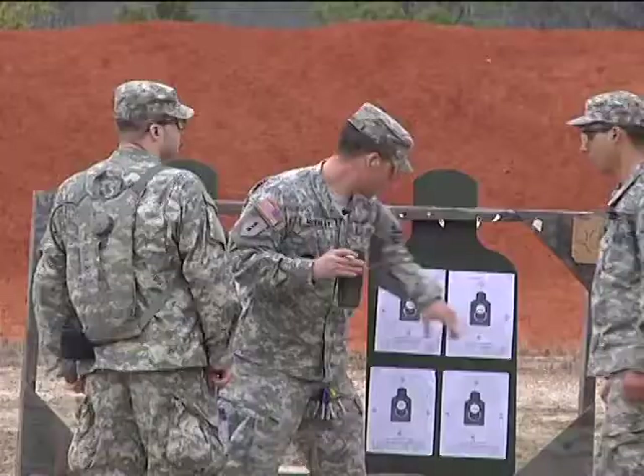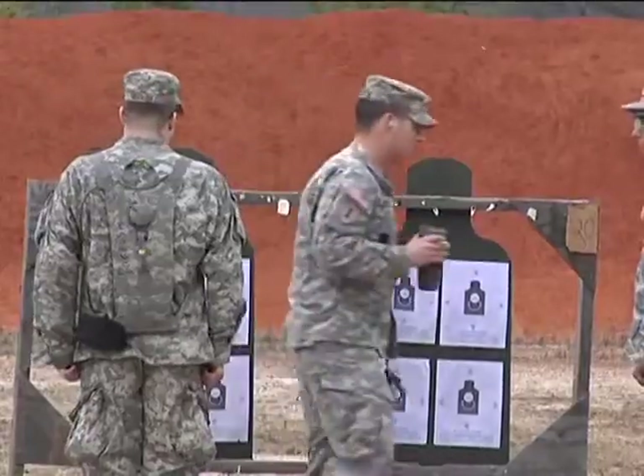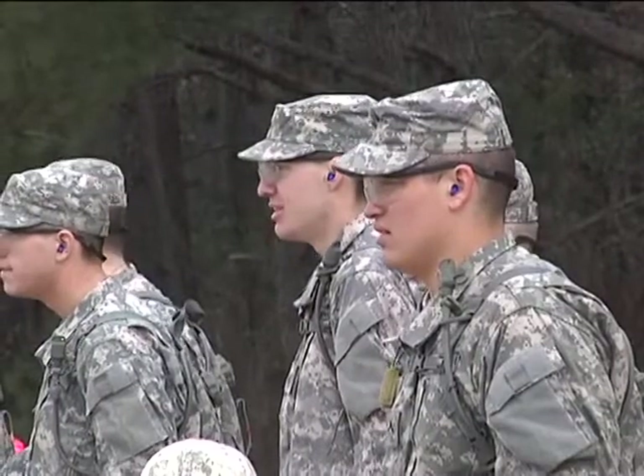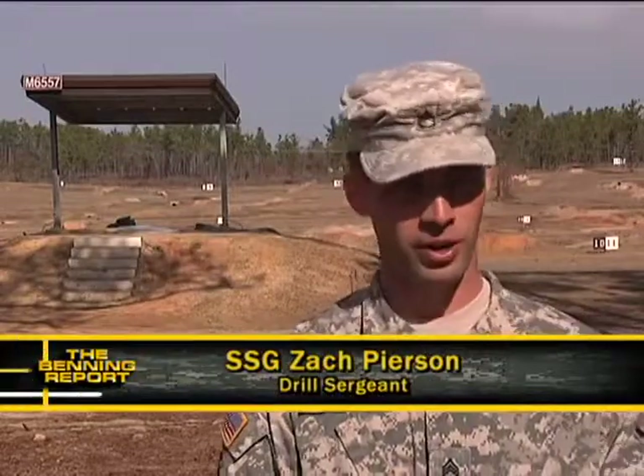Let's see what happens when you put them to practice. He ain't hitting the paper — he may be a little confused. It's actually really easy to shoot. You just do as little as possible. You point it at the target, you don't disturb the sight of the weapon, and you gently squeeze the trigger. Rinse, lather, and repeat.